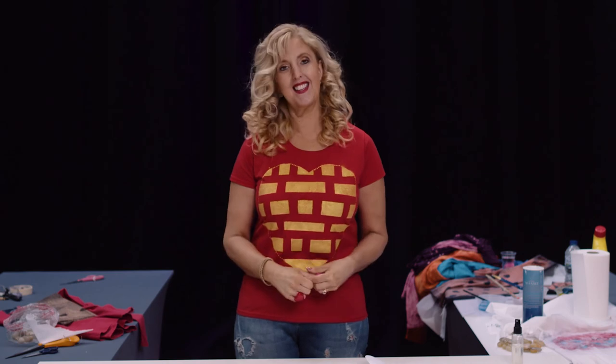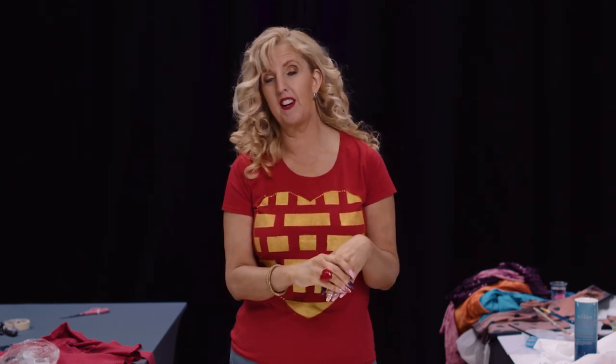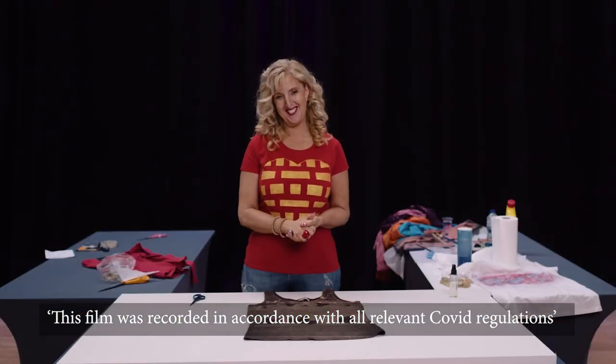That gives you a completely unique top. I hope you've enjoyed this and I hope you'll go and try some of these techniques. If you have any questions, my Facebook page is just called Unique — you can pop on there and ask me anything. Just enjoy it, don't stress, relax and see how it goes. Thank you!